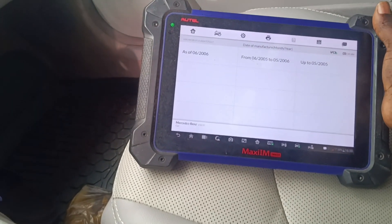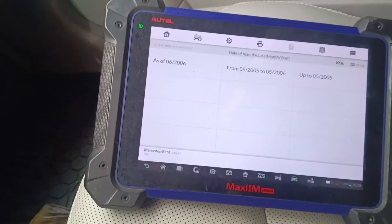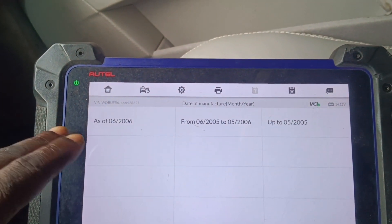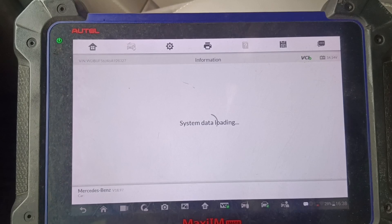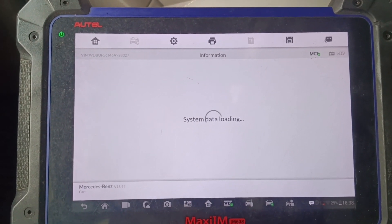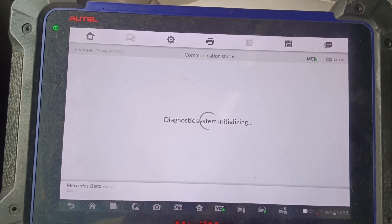I went ahead and replaced the battery because the car owner said he was just driving and then suddenly the warning light came up, thinking the battery was down. But I found out it wasn't the auxiliary battery, so I want to run a diagnostic to see what the real problem is.